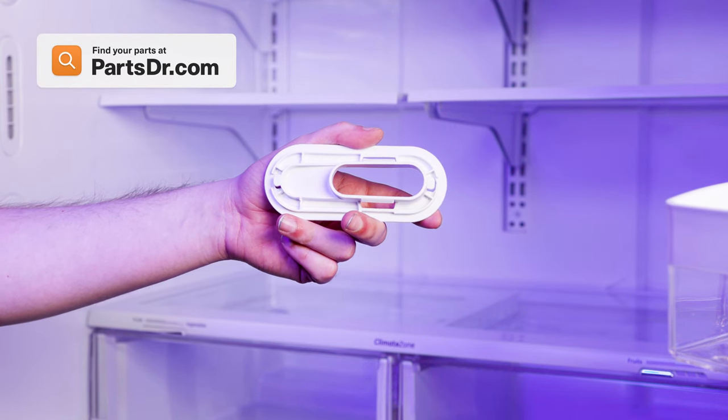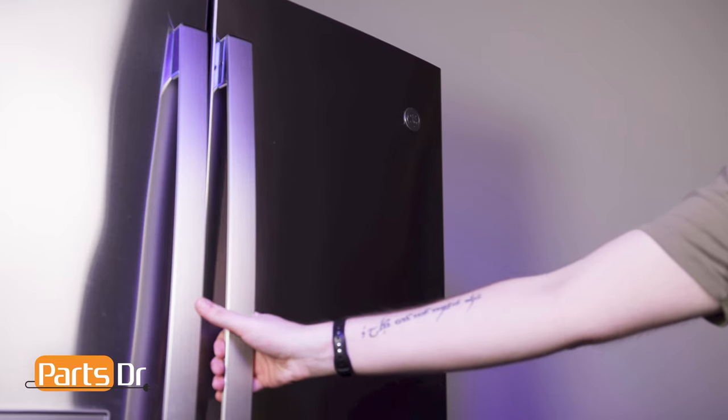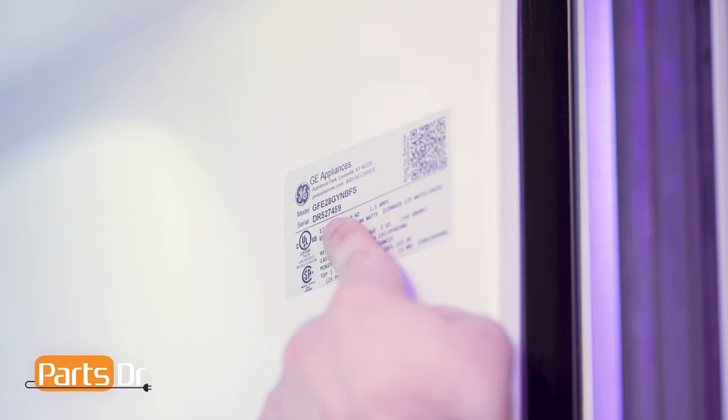If you need to purchase a new port collar, you can check out our website PartsDoctor.com — we'll leave a link in the description below. You want to make sure you are searching with the model number from the tag on your refrigerator to make sure you are getting the correct part.